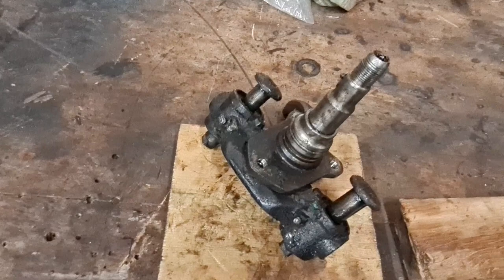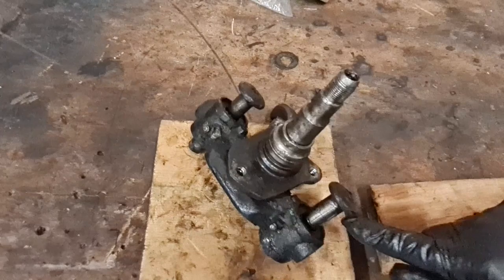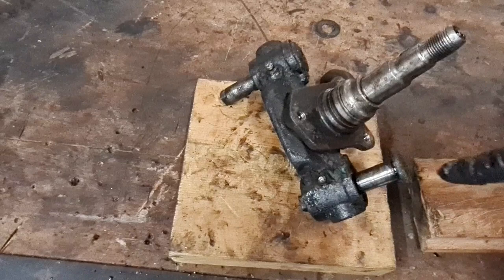We're going to strip this down. Firstly we're going to clean it because it's absolutely filthy — all the old grease and rubbish. Once clean, we can get the link pins pushed out. They're fairly tight at the end, and we've got to draw these right out on both sides, so let's get it cleaned up and get it dismantled.